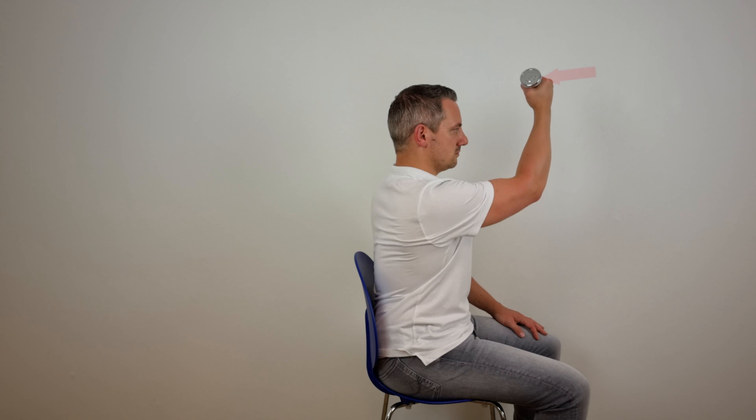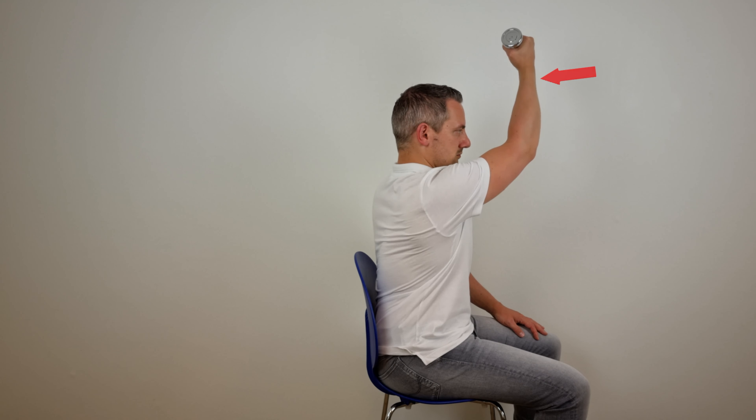To perform the diagonal exercise, sit down on a chair while making a combination of shoulder flexion, horizontal flexion and external rotation. While doing this exercise, keep in mind that your palm is pointing towards you at all times.